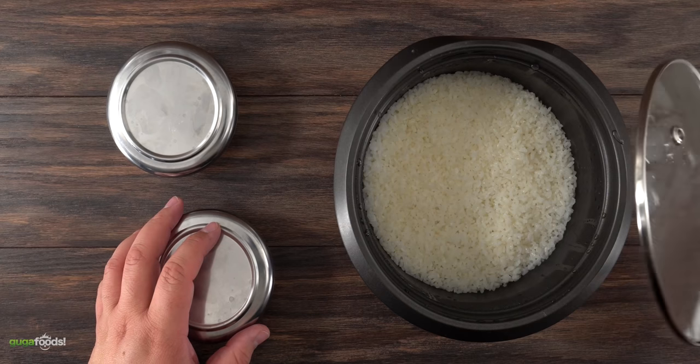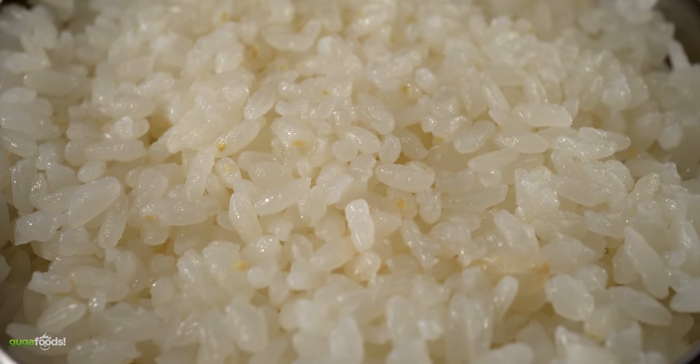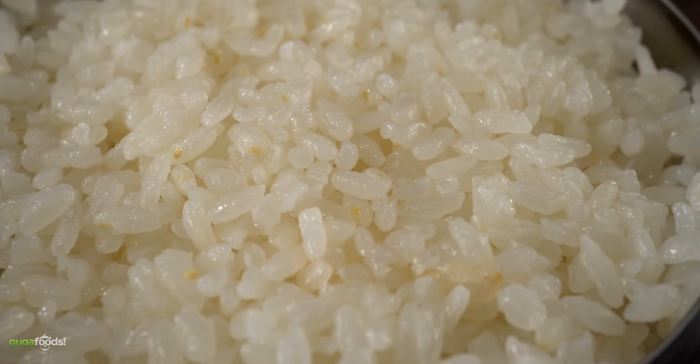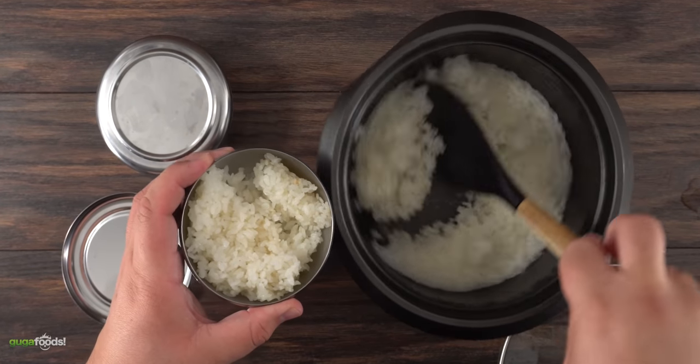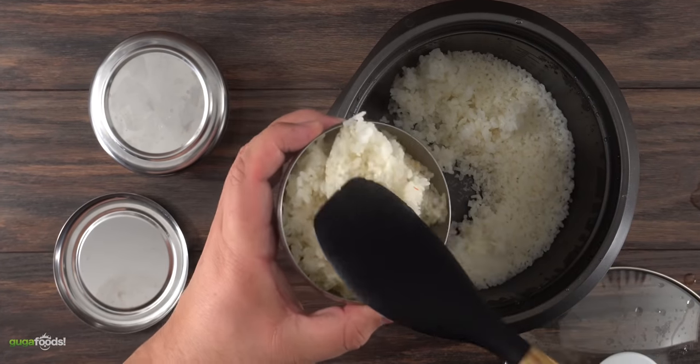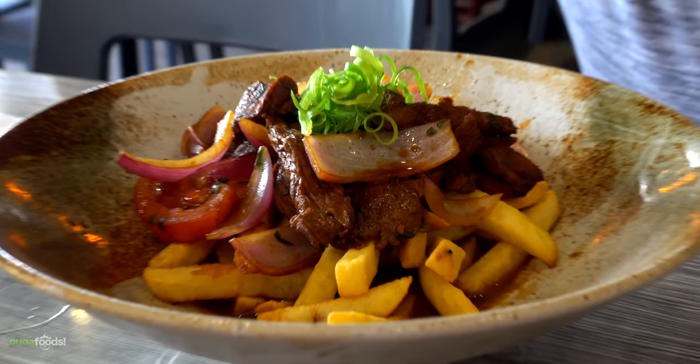To go along with our Lomo Saltado I also made some very simple sticky rice. I have shown how to make this rice before on my channel and I'll make sure to link it below so you can do the same. To keep the rice hot I learned the trick of putting it in these containers — they won't dry out and they'll stay hot for quite some time. Now that we have everything ready it is time to make Lomo Saltado.